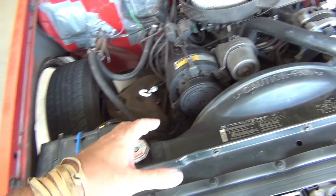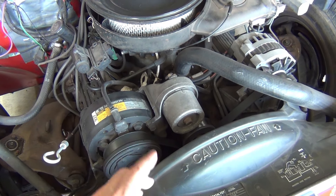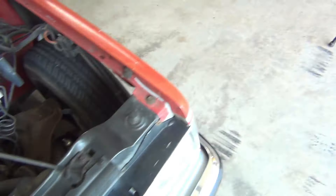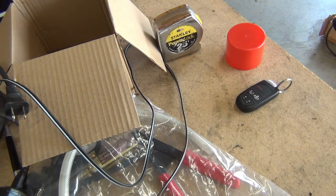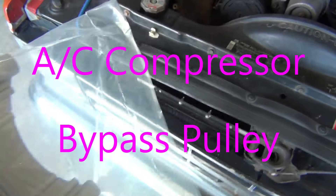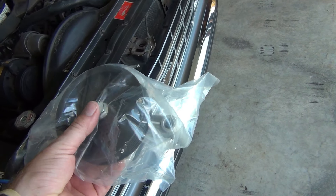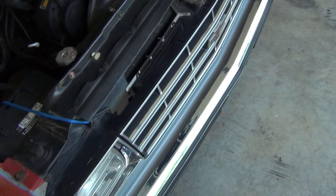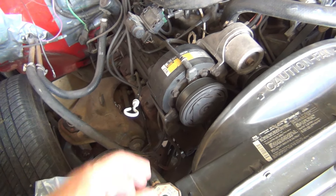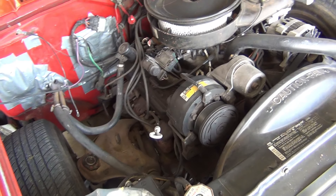A lot of people may not realize this, but they make an AC delete component because if you just put a shorter belt on here and reroute your belt, it's really easy to spin the water pump in the wrong direction and then your truck is going to constantly overheat. So here's what we picked up - this guy here, which is nothing more than an aluminum bracket with a pulley on it. I got this for 25 bucks plus shipping; they usually go for about 30 to 35 plus shipping, but the price dropped and I happened to catch it. What that allows us to do is take that compressor off so it's not just spinning there doing nothing, get that big heavy thing out of there, but still be able to turn our belt properly. So that's all we're going to do today - it's not that big a deal, but let's get to it.